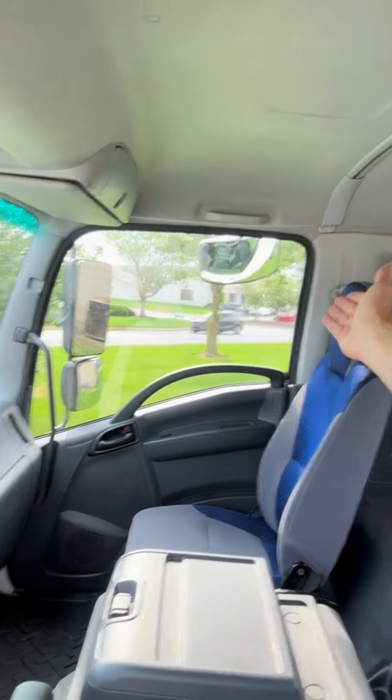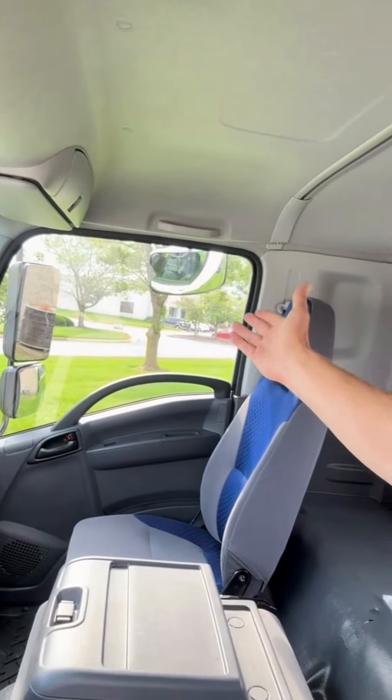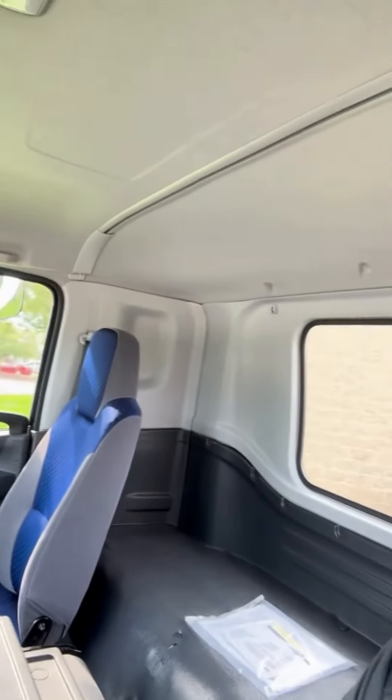Again, lots of room in this cab. We have a look-down mirror over on that side, which is an option. If there's anything we can do here to help you out, please give us a call. Glen with Bentley Trucks — have a wonderful day.